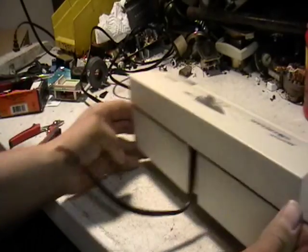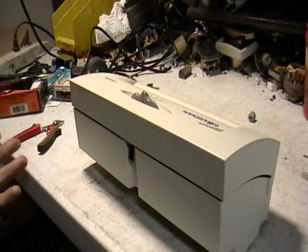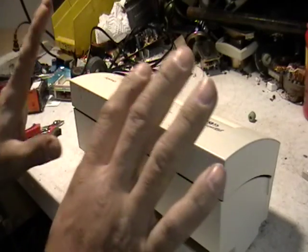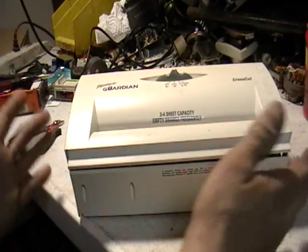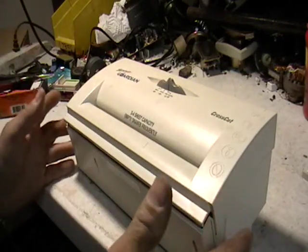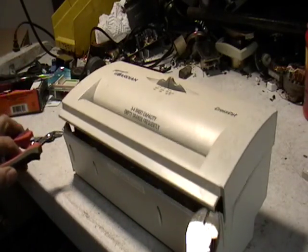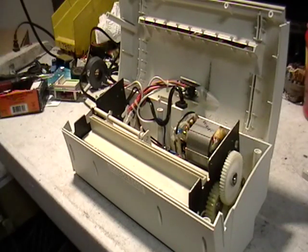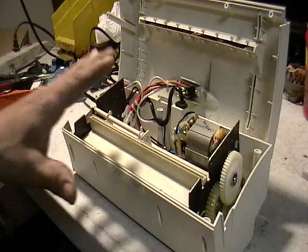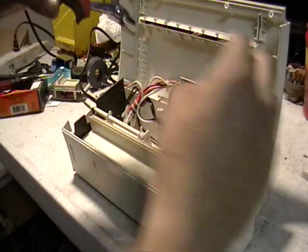I'm turning it around — the cord is cut. It's cut, there's nothing there. But still, I don't know what's wrong with this. So let me open this up here without getting my fingers cut. This is the inside. I had unscrewed it before and didn't do anything. Now let's see if I can just get these wires cut here.